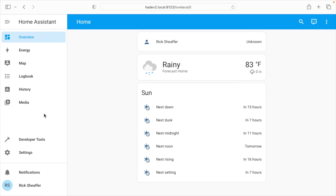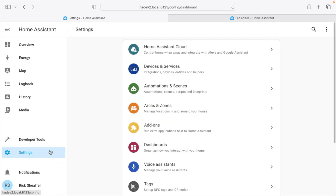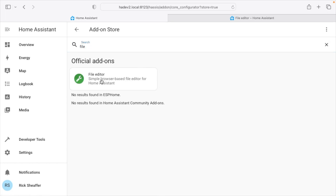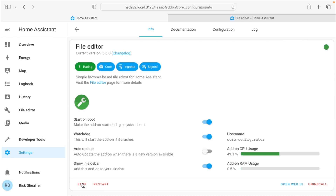We're in Home Assistant. To add this I'm going to edit some text files. I'll go to Settings > Add-ons > Add-on Store and search for File Editor. Some people use VS Code but I'm very happy with File Editor, so I'll hit Install. I'll turn on Watchdog and Show in Sidebar, then hit Start. I like having it in my sidebar especially when doing lots of configuration.